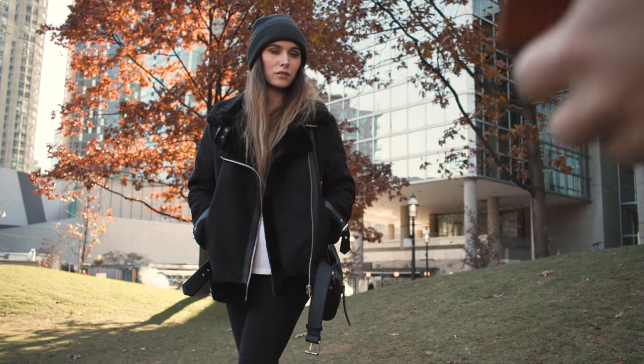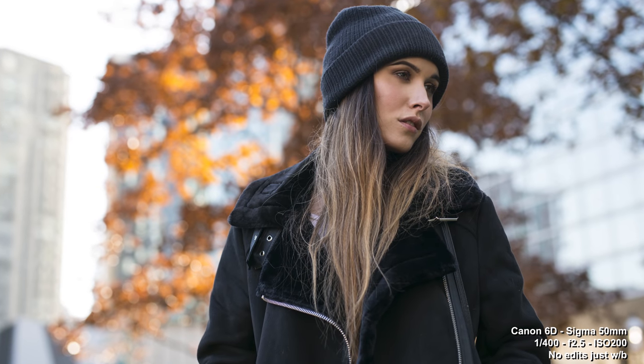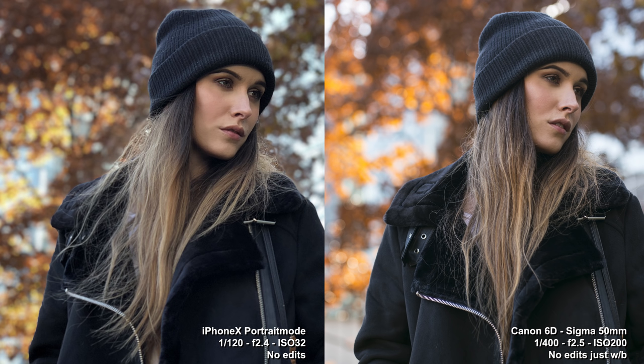So there's quite a bit more bokeh in that shot. Putting colors and image quality aside — because all I did was balance the white balance from the DSLR to match the iPhone — basically there's more bokeh in the DSLR if the iPhone is trying to emulate an f2.4 aperture.